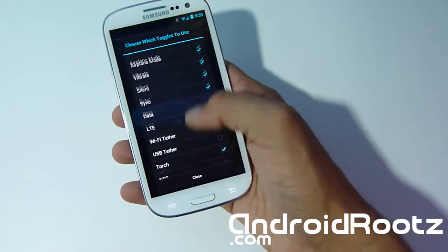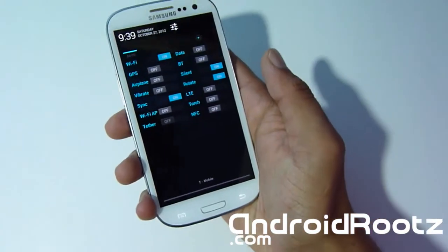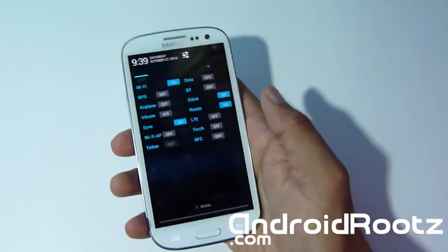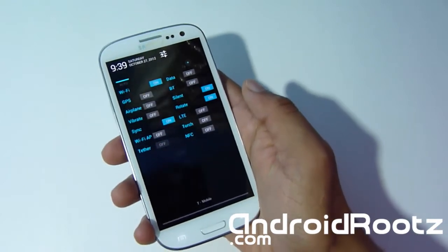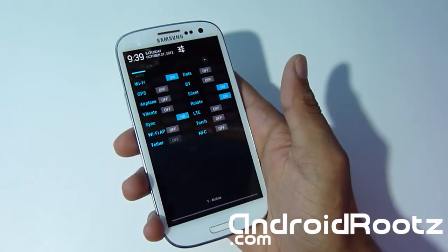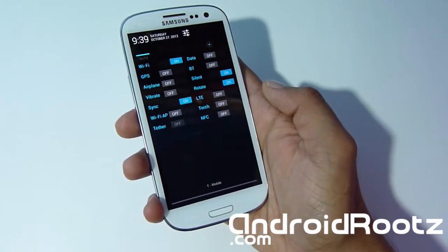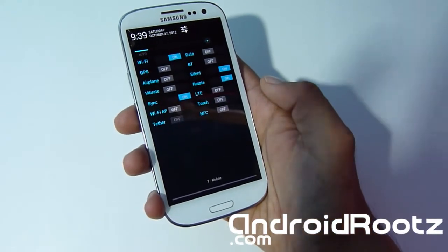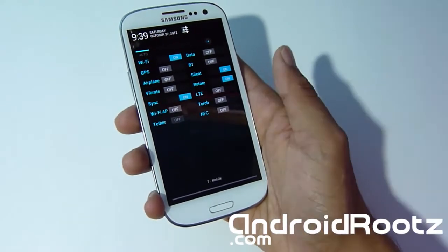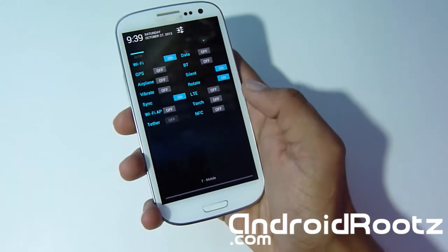Let's enable all the toggles and see how many show up. There you go — that's a lot of toggles! You'd never need that many, but I just wanted to show you that you can enable all of them. Nothing is limited — it's your choice whether you want to enable all the toggles or not. The power is in your hands, not the phone or the developer.